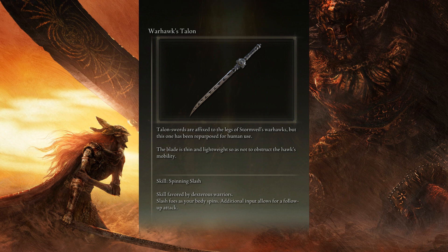Warhawk's Talon. Talon swords are affixed to the legs of Stormveil's Warhawks, but this one has been repurposed for human use. The blade is thin and lightweight, so as not to obstruct the Hog's mobility.